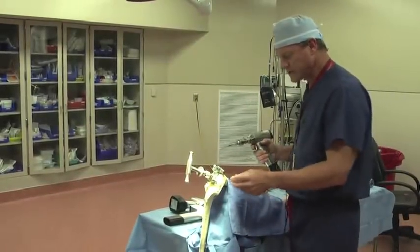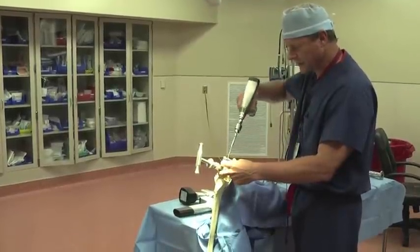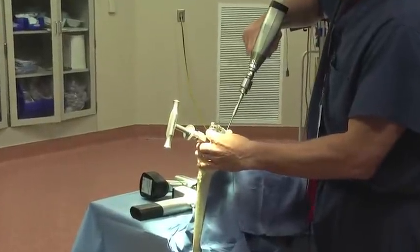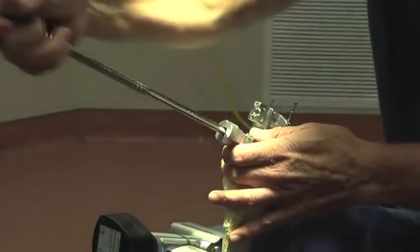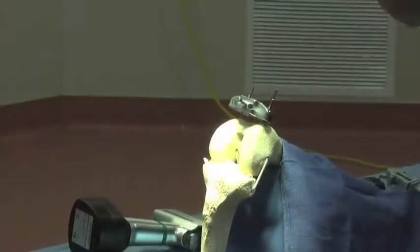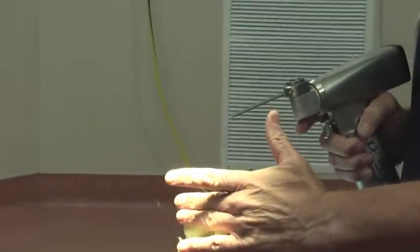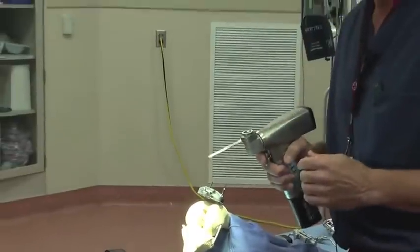Next we'll move over to this side of the table, and we actually will pin this little block into place. We'll place that down and put the second pin in to give it good stability. Next we'll release this and pull the alignment rod off. If we like our distance, we can actually adjust this — so if we don't feel we're getting enough bone off, or we need more bone, or we want to correct the angle, we can do that at this point.